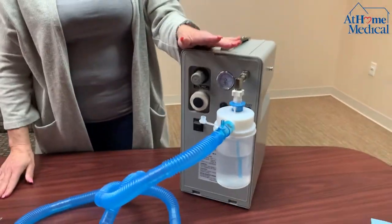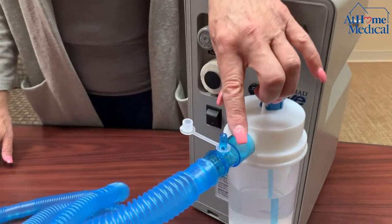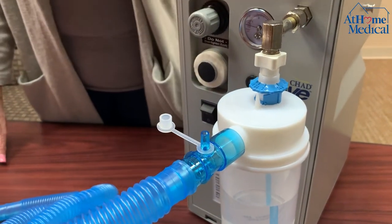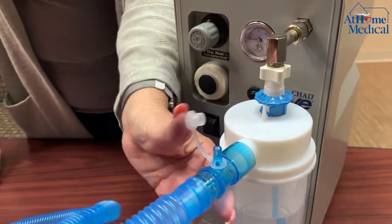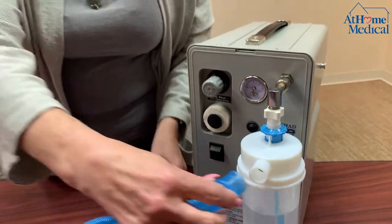If you have oxygen in the home, you would have a concentrator plugged into the wall. You would put the tubing from the concentrator to the port here to provide oxygenation. If you're not using oxygen, we usually don't use this piece, so we're just going to take it out for now.